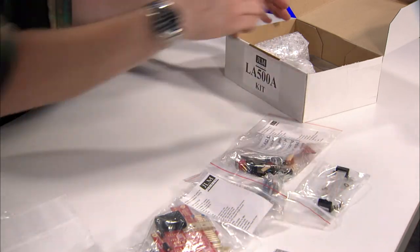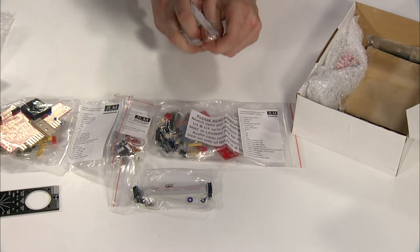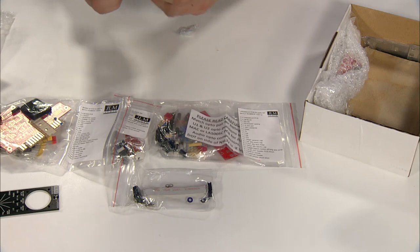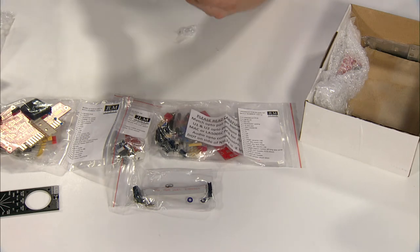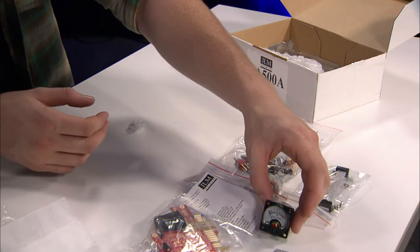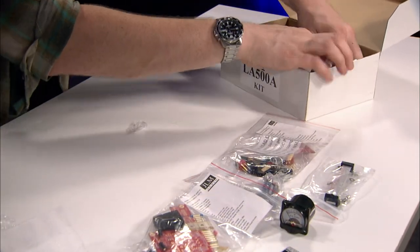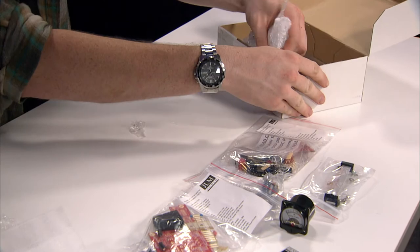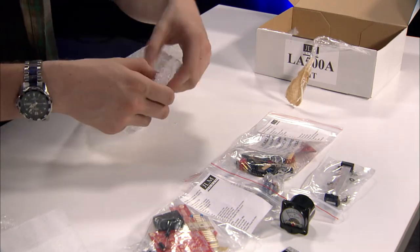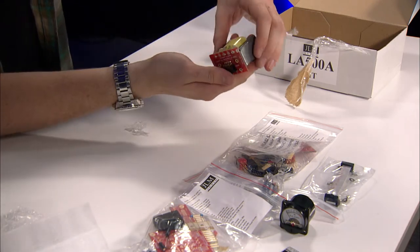The faceplate of the finished unit. You have this wonderful VU meter, which is labeled as a JLM Audio part. It sits right in the front of the faceplate here. And you have a nice, big, heavy transformer that slots in.